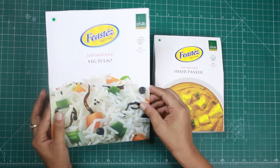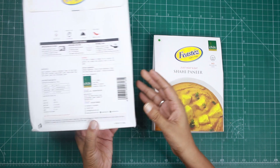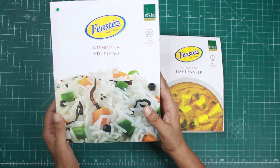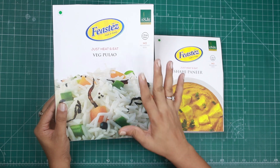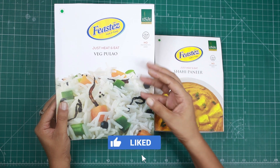Let's talk about the packaging. The packaging is very neat and clean, and I really like it — the product is very visible. This is the veg pilav. The most important thing about Feasties is that there are no preservatives added, which is the best part. I don't want to feel like I'm giving myself preservatives.